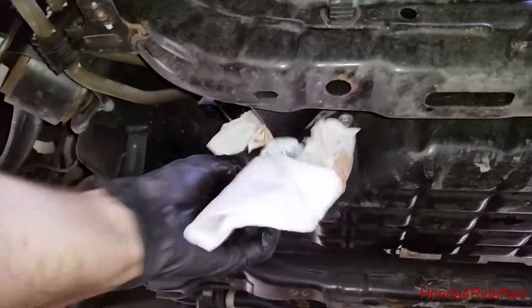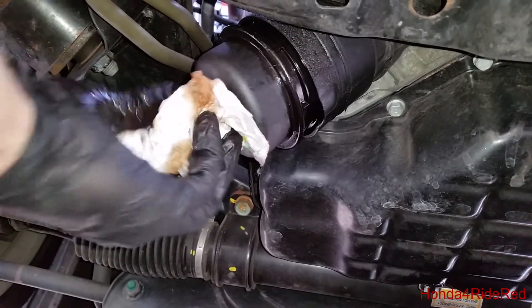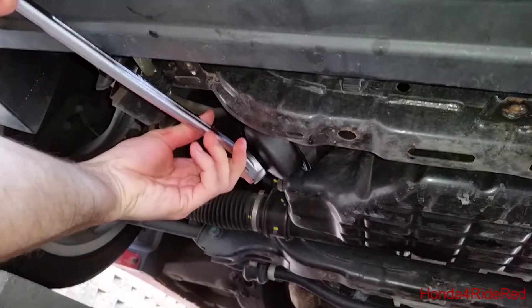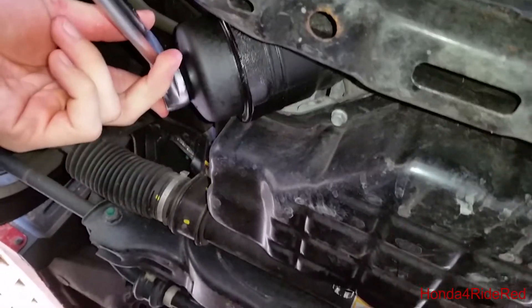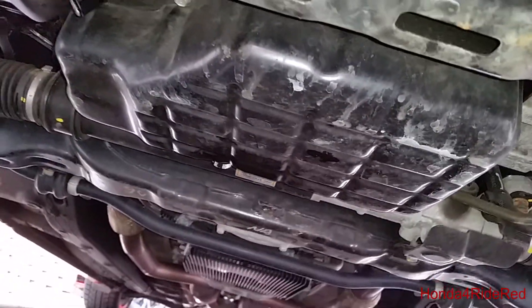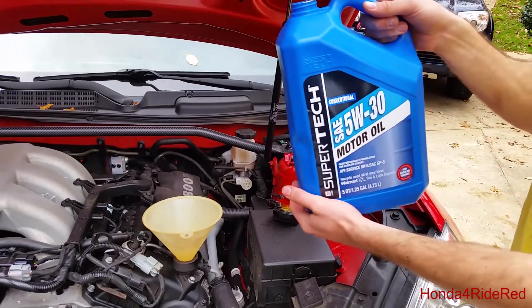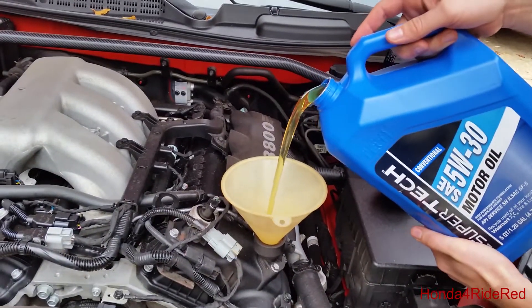I'm just finishing up cleaning off any oil drips inside there, and then the reinstall. Since this is a plastic unit, you don't want to tighten it down too tight. You want to make sure that there is contact here, and then just a nice snug — that's probably good right there. We already have the drain plug in, so now it's time to fill it up with oil. I'll be putting in 5W30 — the car takes about 5 quarts, so we'll go ahead and pour in the new oil.